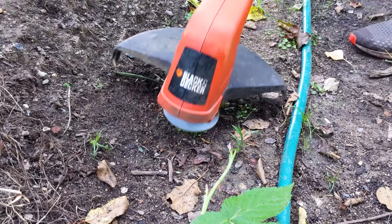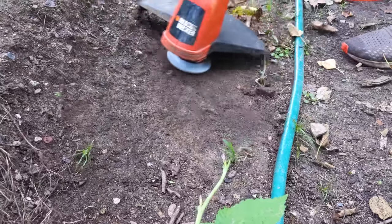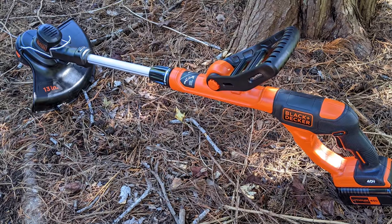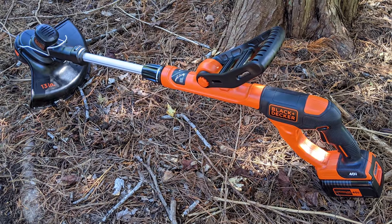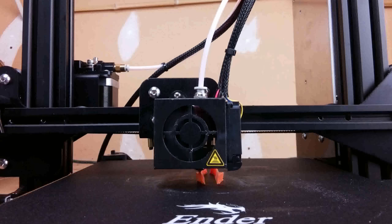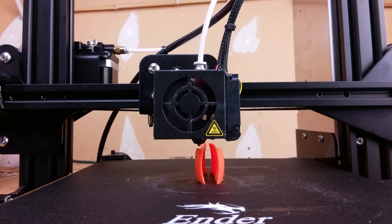This made the obliterator obliterate more effectively. Once I had a promising design, my dad purchased a new cordless Black & Decker string trimmer. I then redesigned the attachment mechanism and continued iterating. The next big change that I made involved printing the two locking tabs horizontally, separately from the rest of the attachment.